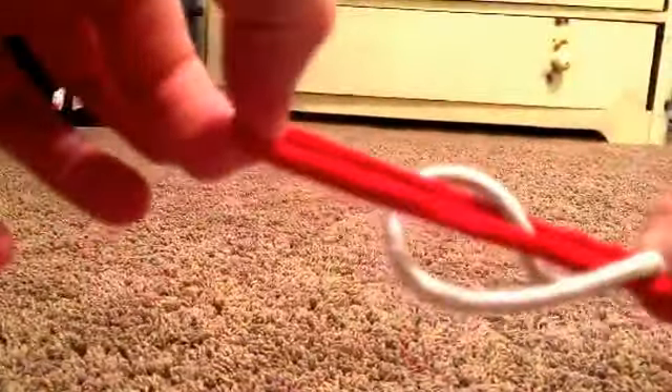So you're gonna take it and fold it around like this, so you're gonna have it, and then put this one inside the other one and just pull.